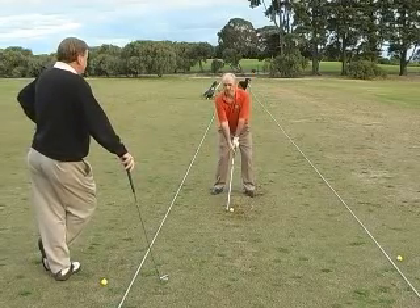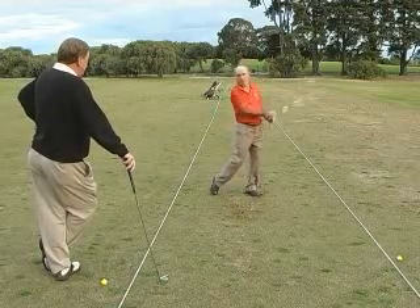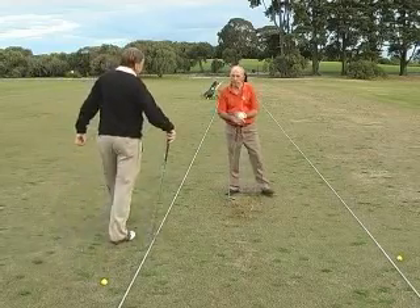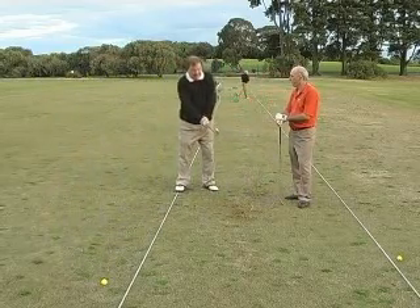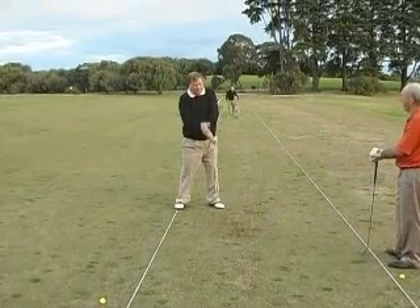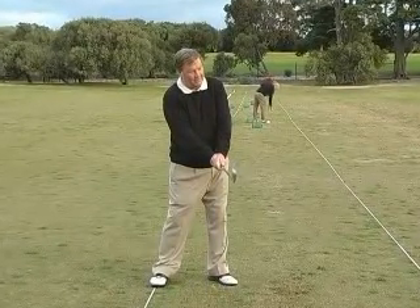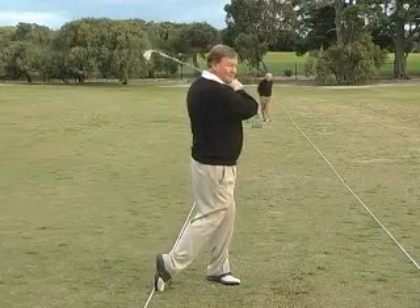Trust. That was much, much better. A good stroke. You can see that the backswing and the follow through got nicely through. Good follow through. Now what we need to do is just have the confidence to be able to do it. If we let it flow, trust is a big thing. When you're making changes in your golf swing, you need to have trust. With a bit of luck and a bit of trust, you're going to find that that swing is going to flow for you. Very good.